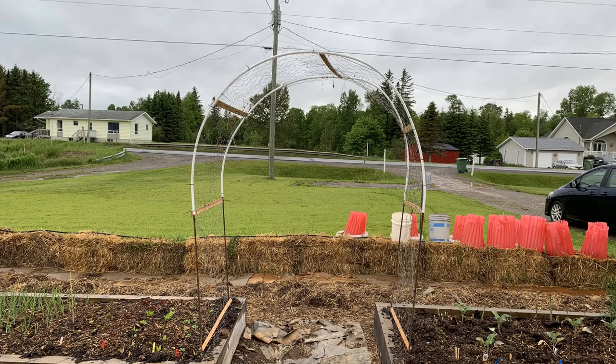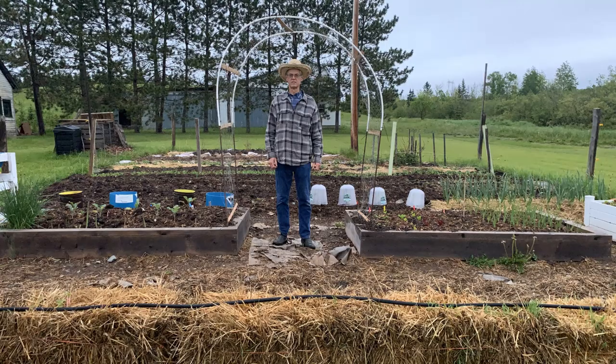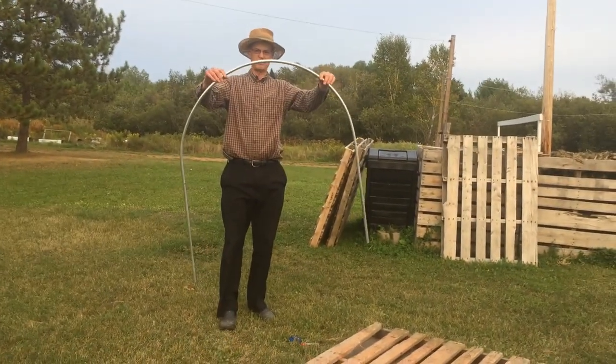My completed archway was fully functional and would have held my runner beans fine, but I was not at all happy with its appearance. I had weakened the ends with the drilling, and the inexpensive piping did not maintain a uniform curve under the stress of the fencing. So, back to the original plan — EMT conduit.